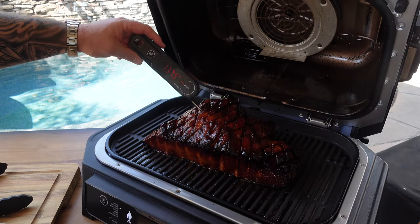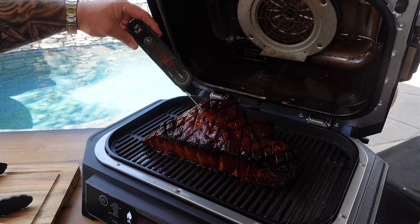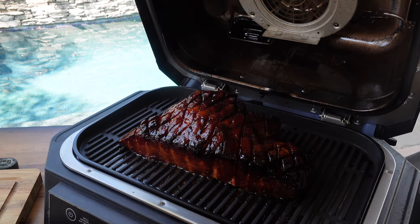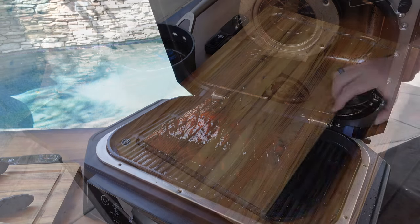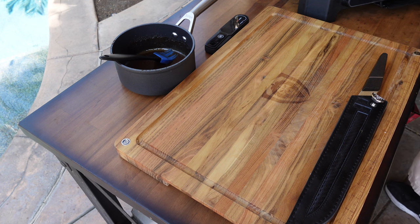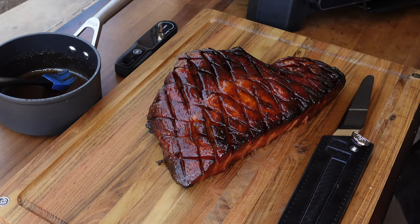We're reading 137°F in the thickest part — good to go! Nothing left to do but get this out on a cutting board and start carving into it. Got a slicing knife, cutting board, a little spatula and tongs to get it off cleanly. There we go!